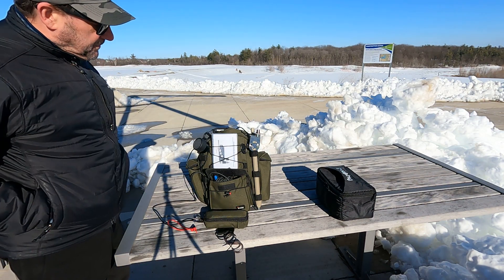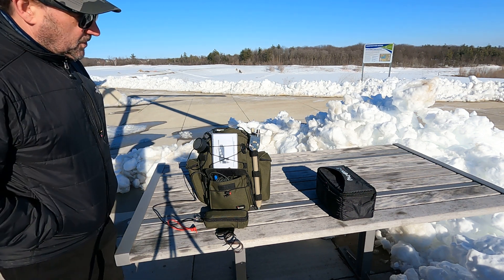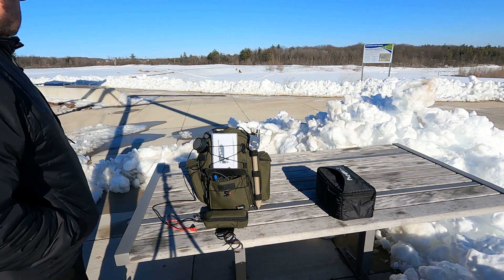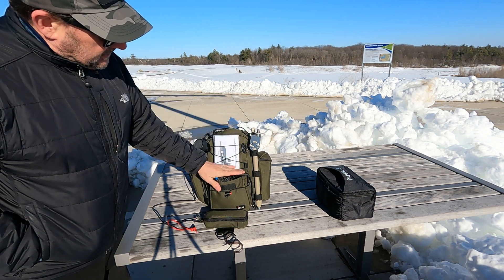Hey guys, it's John V3IPS. I have another video here — I'm out at the park in sub-zero weather, another cold day. We just got a pounding of snow here last week.